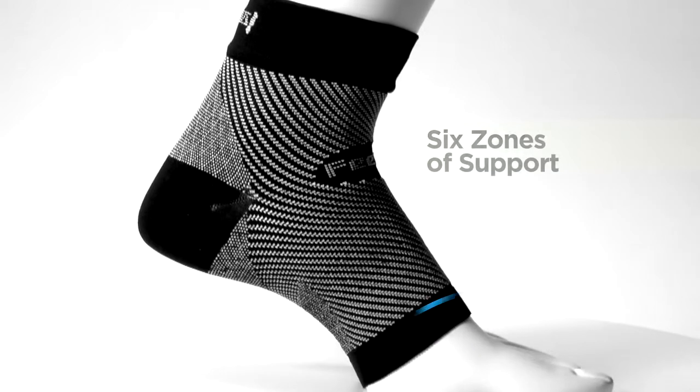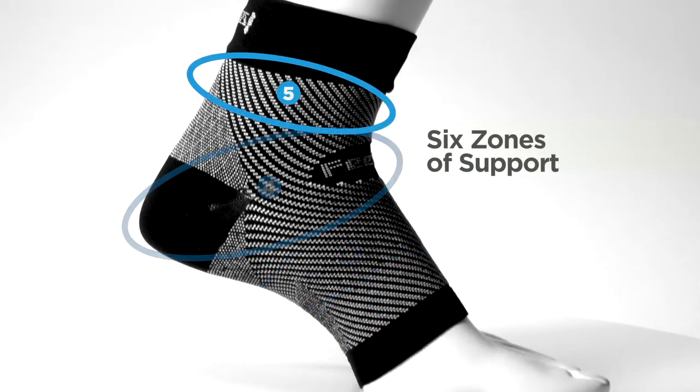Our plantar fasciitis sleeve features FS6 compression zone technology. It provides six zones of support to reduce heel and arch pain by lifting, stretching, and stabilizing the plantar fascia.